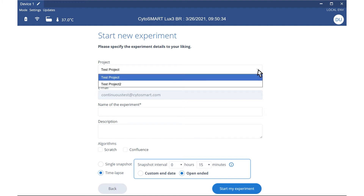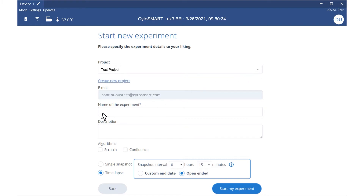Organize your experiments by assigning them to projects. Provide an experiment name and description. You can analyze cell confluence or wound closure in a scratch assay by selecting the respective analysis algorithms.